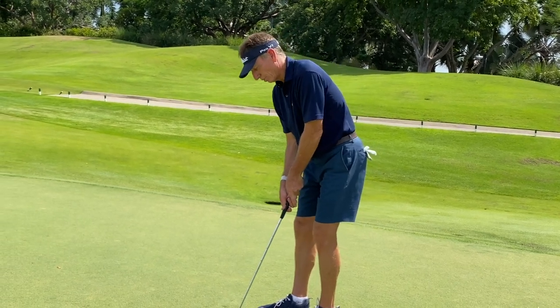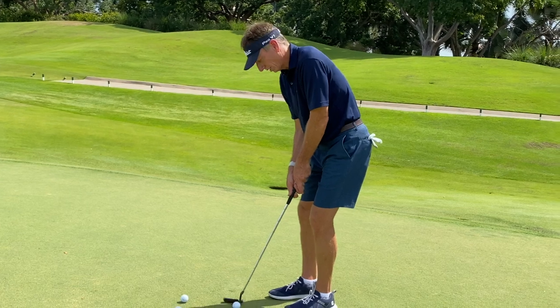When you get up to the ball, put your putter down, look once, set up, look twice, and then you go.